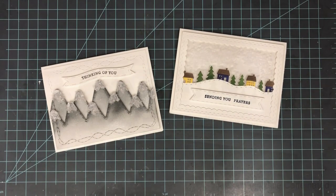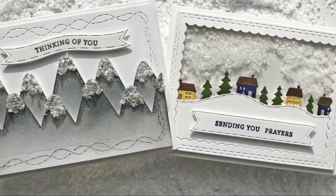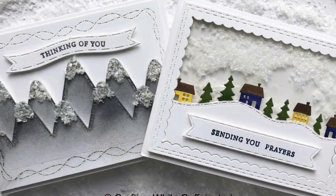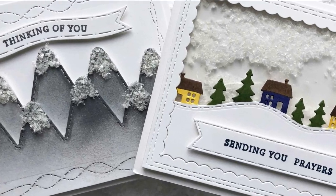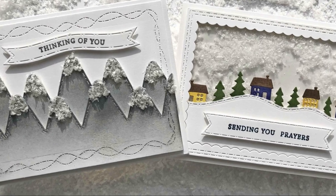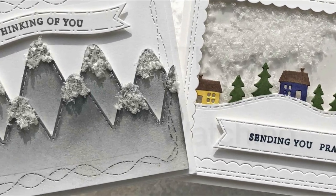Here are a few final looks at these two fun cards using the craft snow — my shaker card on the right and my little mountains on the left. Even though I made both of these as 'Sending Prayers' and 'Thinking of You' cards, you could easily turn these into Christmas cards for next year if you wanted to. That is going to do it for me today. Links are going to be on the left side of your screen, you can also subscribe to my channel over there — be sure to head down to the description box for all those links. Thanks for watching and happy crafting!